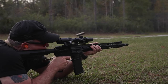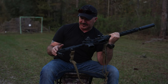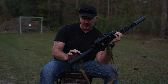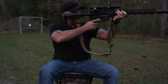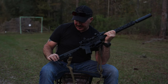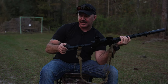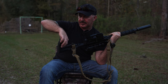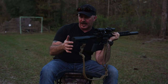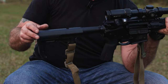Moving back to the buttstock — this is the Mission First Tactical Minimalist, my favorite AR stock. They're adjustable but not bulky, and set up for easy rotation for your cheek weld, giving the same feel for my offset sight as for my primary optic. It's got a QD so I've got my sling attached to it, plus extra slots so you can slot-mount your sling. It's also very easy to mount up with body armor because it's less bulky. I love that Mission First Tactical buttstock.